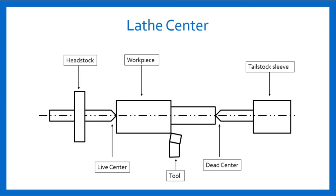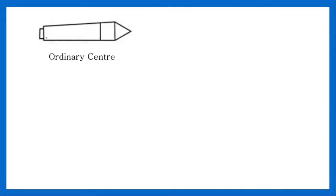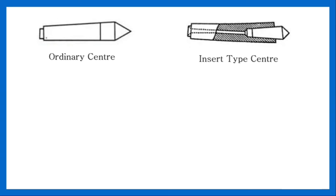They have taper shanks of 0 to 6 Morse standard tapers. Common types of lathe centers are: ordinary center — this type of center is used for most general work; and insert type center — this is a more expensive type of center. It consists of a hard alloyed tip brazed into an ordinary steel shank. It is highly resistant to wear and strain.